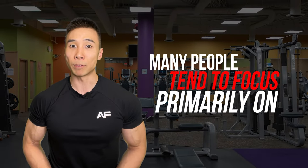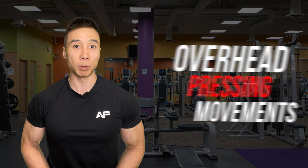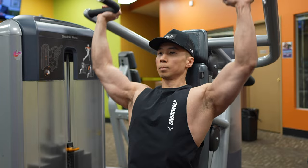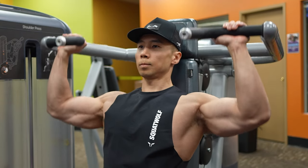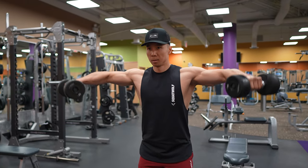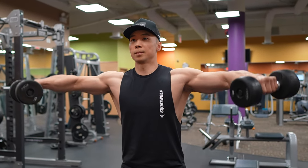Unfortunately, many people tend to focus primarily on overhead pressing movements like the barbell overhead press, dumbbell overhead press, and machine shoulder press, all of which primarily activate the anterior deltoid. If you're serious about developing your medial head, it's important you choose exercises that specifically target this region.